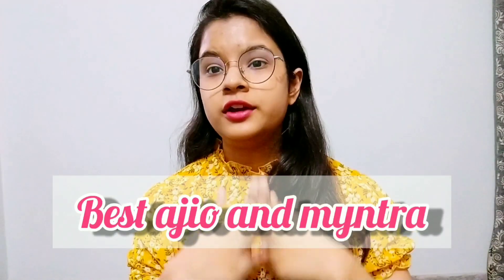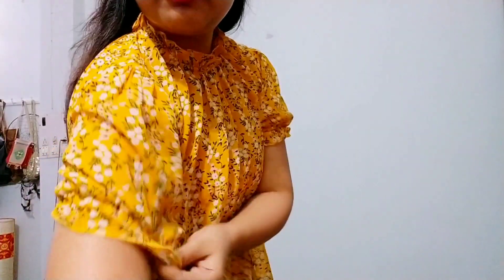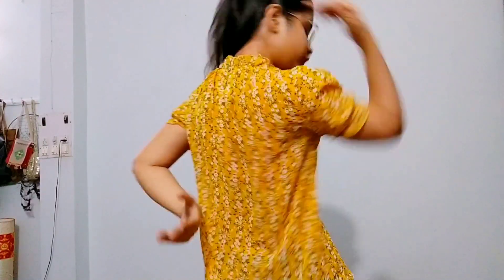Hey everyone, this is Monica and welcome back to my channel. Today's topic is best Ajio and Myntra top haul. Without wasting much time, let's get started. The first top is this one in yellow color, with puffs on the sleeves, elastic on the neck, and a floral print on both the front and back sides with a button. So the first one is this yellow floral top — I think it's from Myntra. I'll mention the link, photo, price and everything. The link will be in the description box if you want to purchase this one.